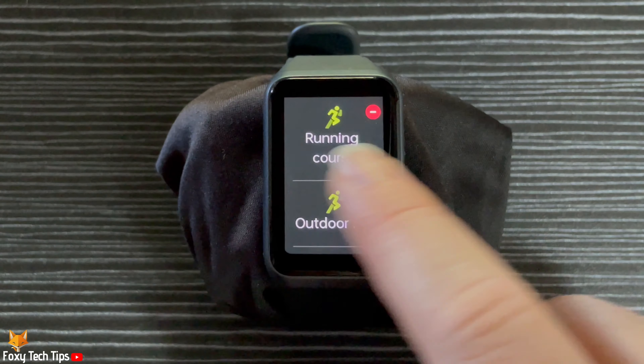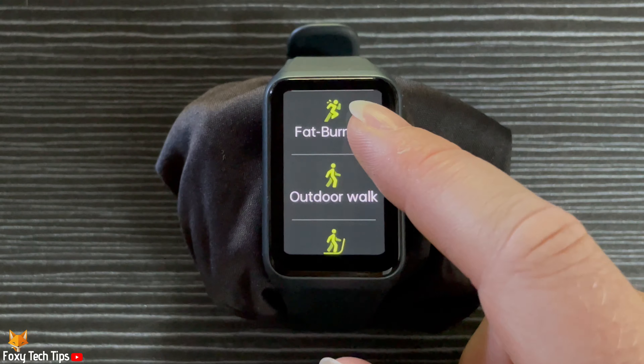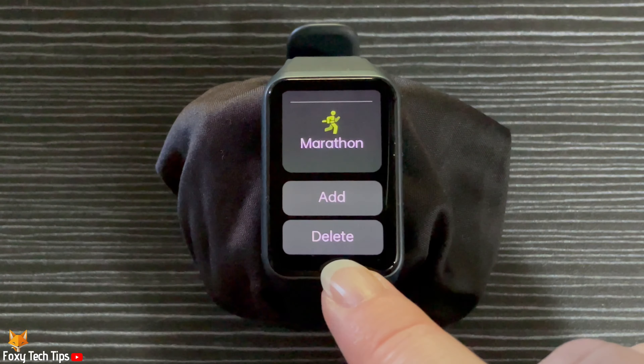Swipe from left to right when you are finished removing workouts. You can also scroll all the way to the bottom of the workouts and tap Delete to get to the workout removing screen.